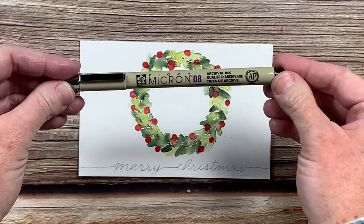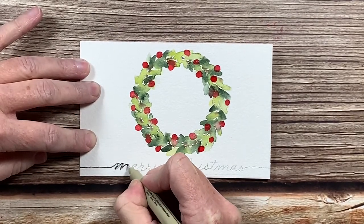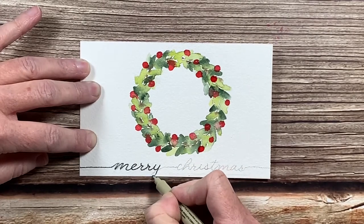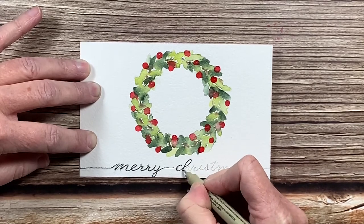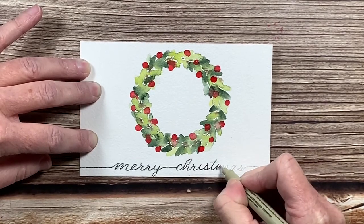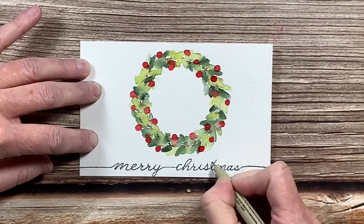Now I'm going to grab my Micron Permanent Marker — this is a size 08 — and trace over my pencil writing.